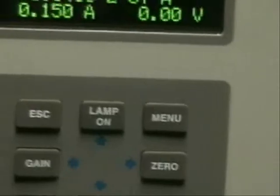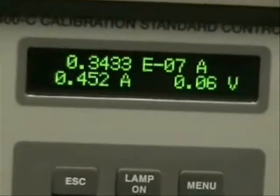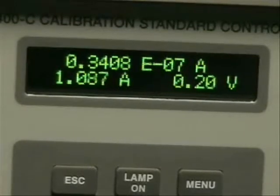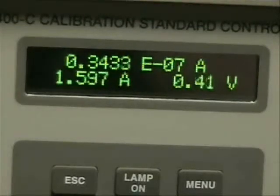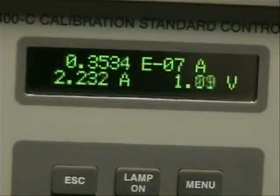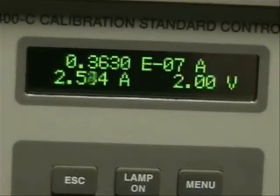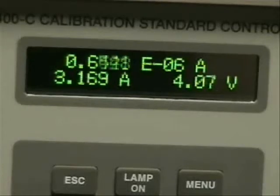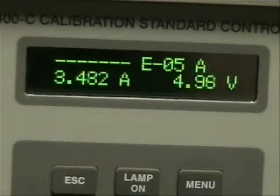Everything is preset from the factory, and you'll see the current start to ramp. We're now approaching one amp, and that'll ramp up to about 5.3 amps, which is preset from the factory. The top numbers are a read of signal, the bottom number in amps is the current being applied to the lamp, and the voltage shown is also the voltage applied to the lamp. Moving over to the optics head, we can see that we're getting some light out now.